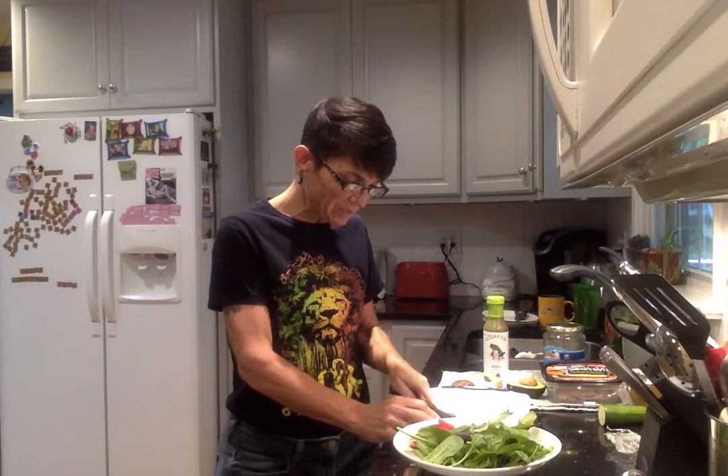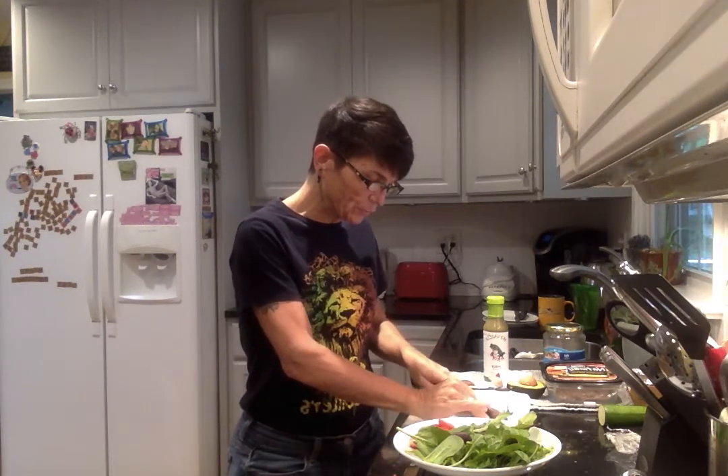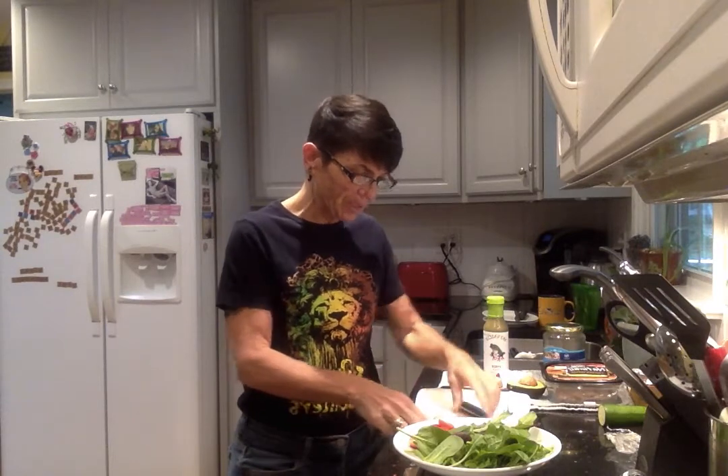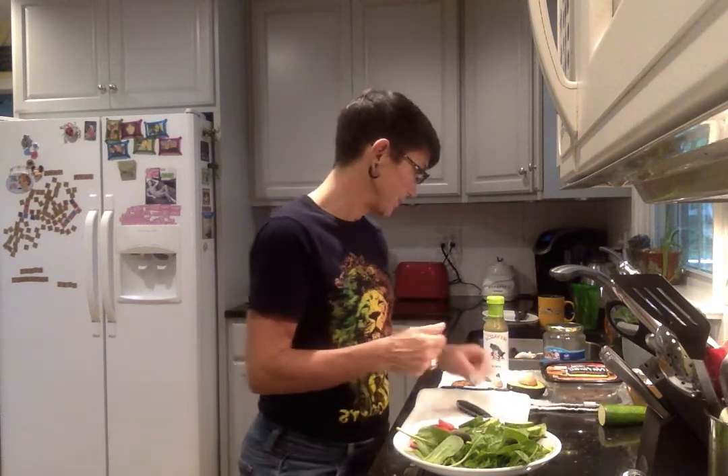A lot of times if you put '58 grams cucumber nutrition' into the Google search bar, it will give you the macros for exactly 58 grams. It will often do that for you automatically.